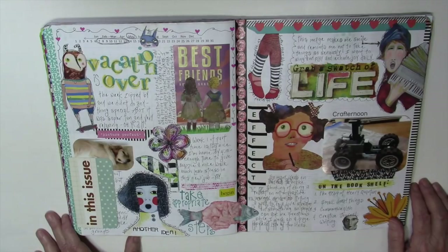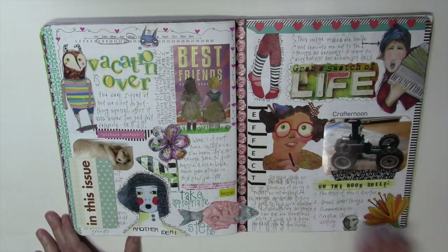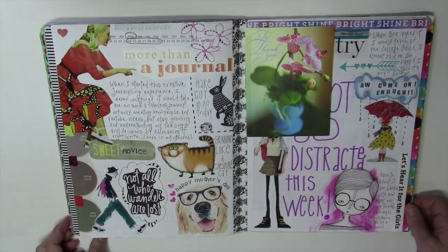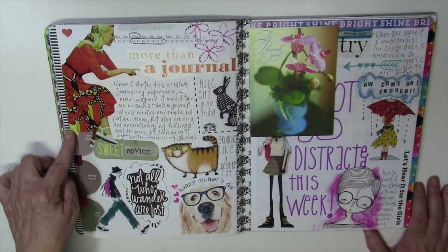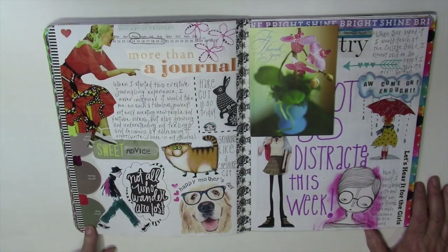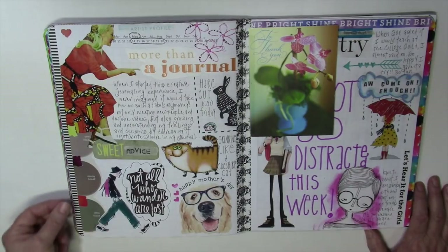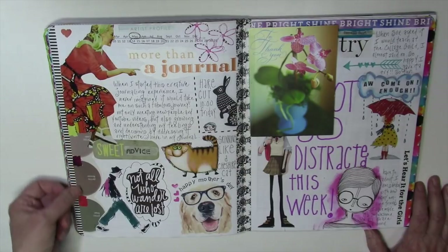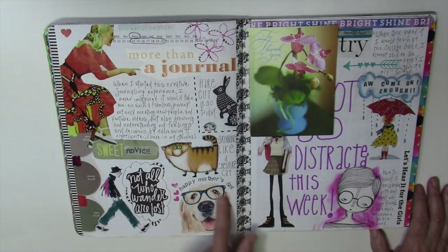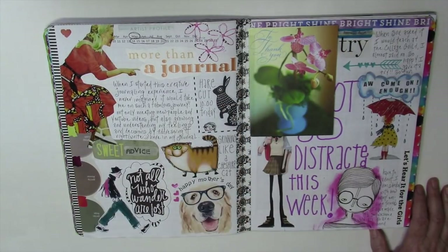I don't generally document a lot about work — I really just keep it about my everyday life — but occasionally I'll put something in, like books I'm reading. This color swatch runs along the edge of a magazine and I turned it upside down because I wanted the straight edge on this side. I don't think it matters that it's upside down — you wouldn't notice. Then I had some Jane Davenport paper where I cut out little tiny squares just to add a little more color. I bumped up the color on the glasses in this image and on this washi tape.